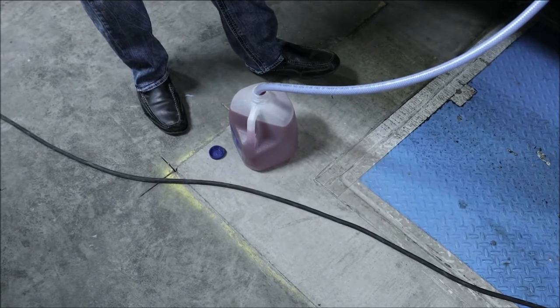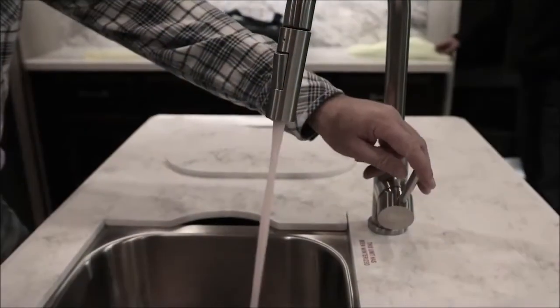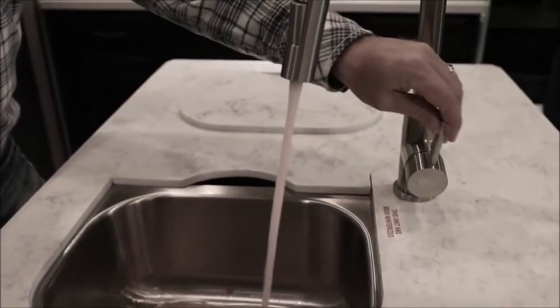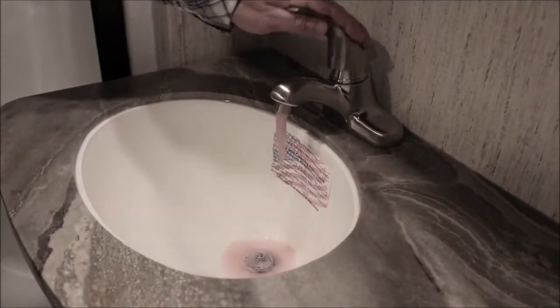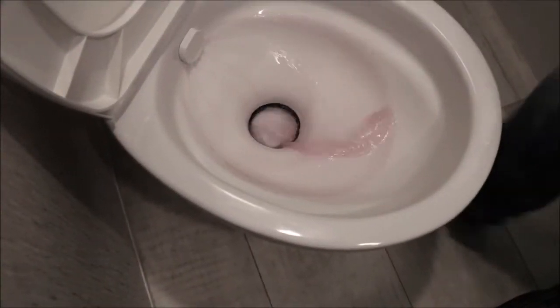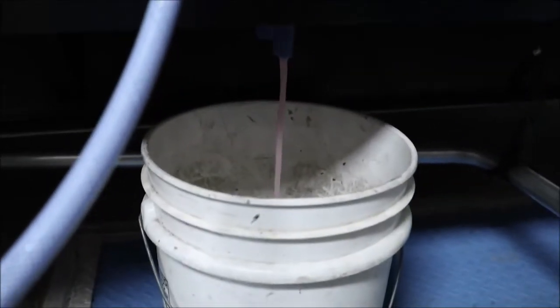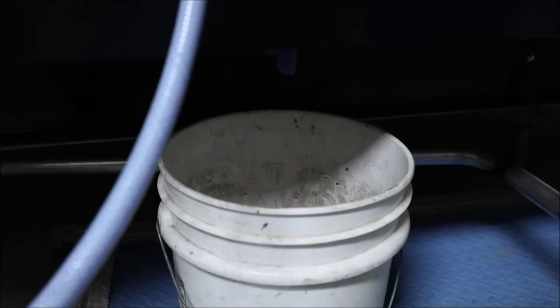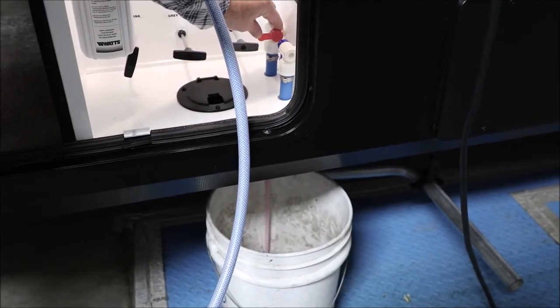Once it's placed in the antifreeze, turn the pump on. It will begin to suck the antifreeze from the jug — if you have a problem, you can lift the jug up. You'll then go inside and run the antifreeze through the hot and cold lines of your kitchen sink, turn on your bathroom sink and do both hot and cold, as well as your toilet. Then go to the shower and do the same — hot and cold lines — and allow the antifreeze to come through. Once all interior lines have been completed, go to your exterior lines, any outdoor showers, as well as your low point drains, and put antifreeze through them by opening them and allowing the antifreeze to flow through.